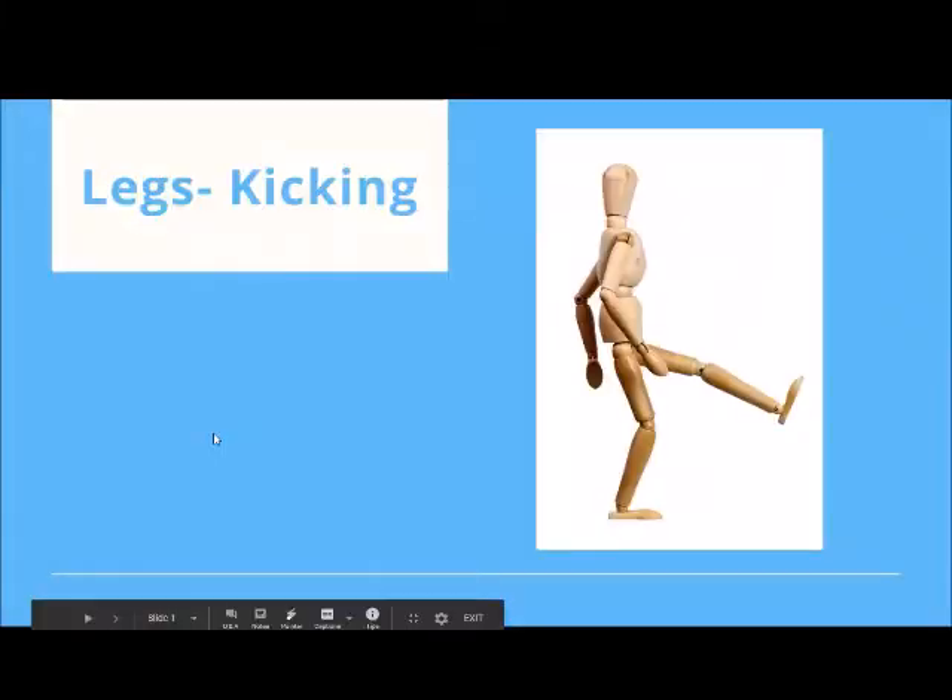Welcome to today's episode. I'm excited to talk to you about legs kicking. Before we get started, I want to let you in on a little secret: in our swimming lessons, we don't start teaching kicking until you are happy and comfortable and free in deep water. How could that be? I'm sure if you've ever taken a swimming lesson before, they started with things like put your face in the water, maybe float a little bit, now start kicking.